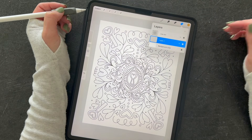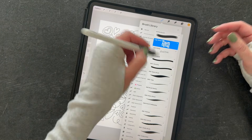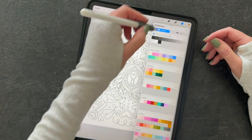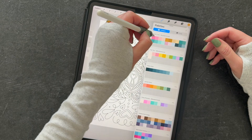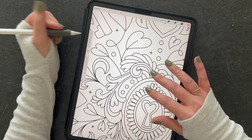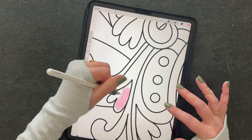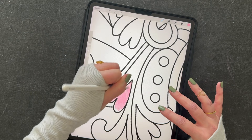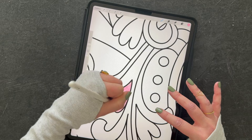Now you can just color on it just like you were coloring on paper. You can use any brushes — a monoline brush, or some crayon brushes that work nicely. It depends on what kind of look you're going for. I'll use this palette and color one of the hearts. You can zoom in, adjust your brush size, and color right on the page. This brush has a lot of texture and you can layer it and color right within the lines.